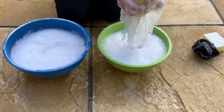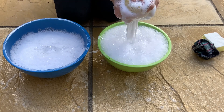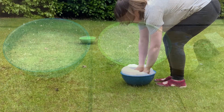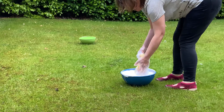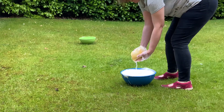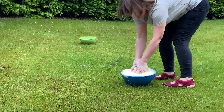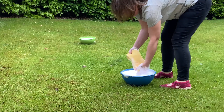Children will probably notice that the water is getting more and more bubbly. Can children completely fill the smaller bowl? Perhaps you could place the two bowls further apart from each other. Can children run back and forth between the two, transferring the water using the sponges? Is this more difficult? Are there any ways we can stop too much water dripping onto the ground?